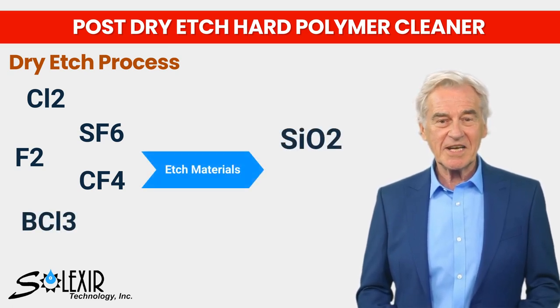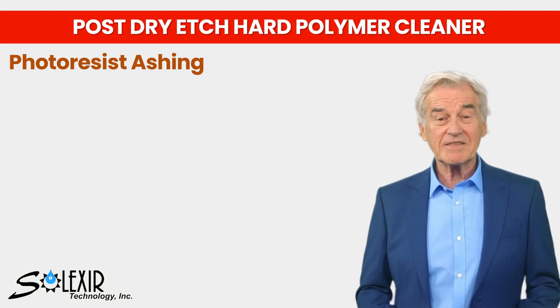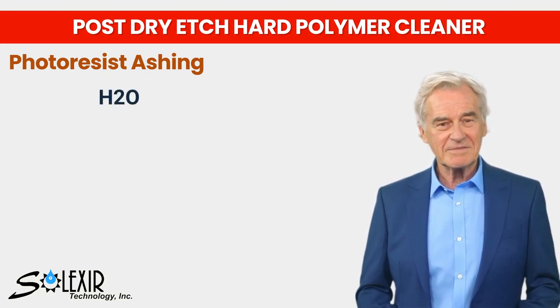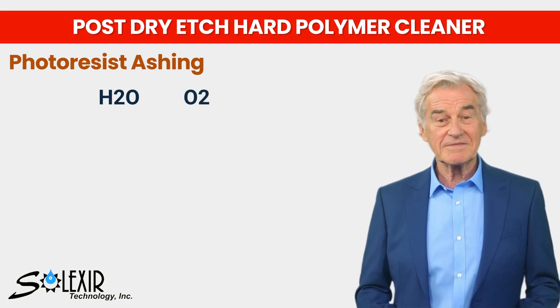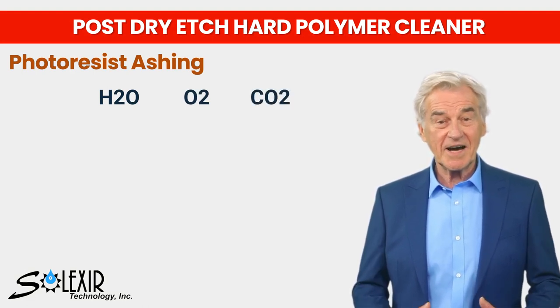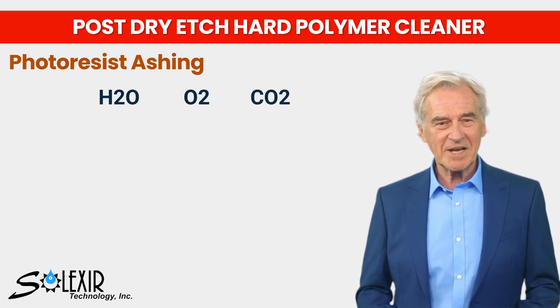For photoresist ashing, gases like dihydrogen monoxide (water), oxygen, or carbon dioxide combined with an inert gas are employed to remove the photoresist layer as part of the cleaning process.